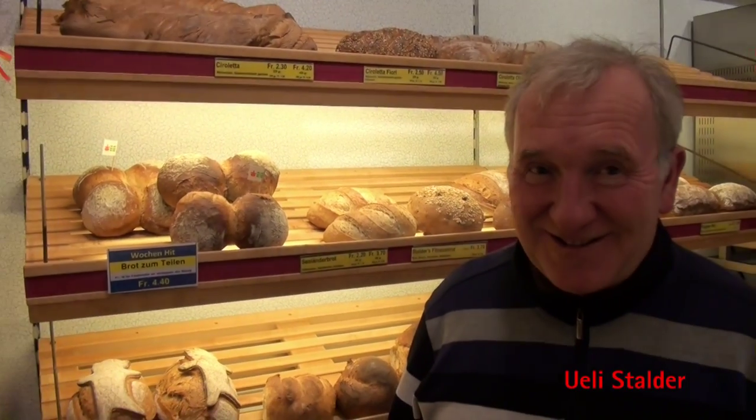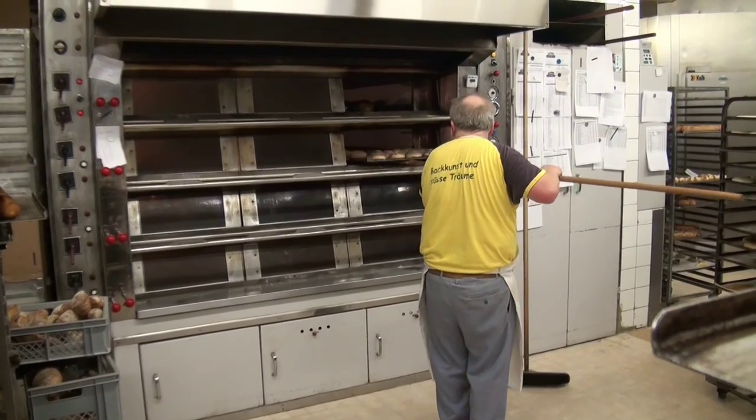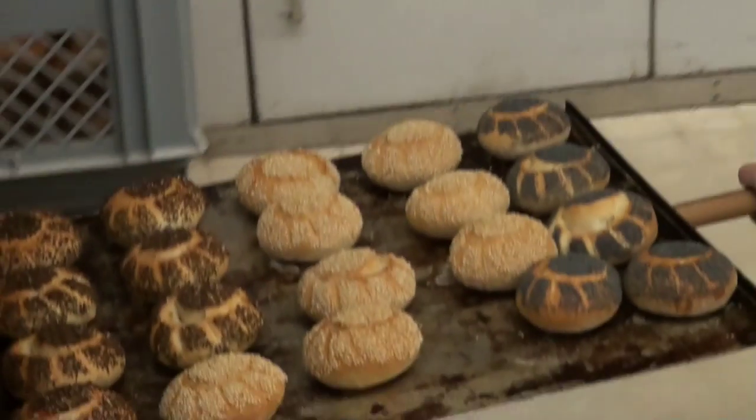Brot Backen — Herr Stalder, you make bread with action and share it. You bake with love and soul. What does Brot backen mean to you? Brot backen is my performance — I like to make good bread and I am very nervous when it doesn't turn out right.